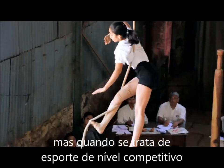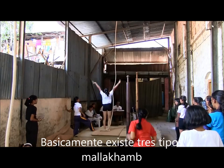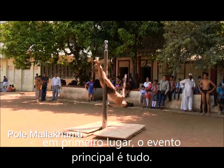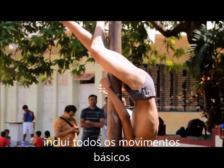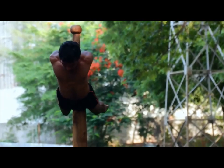When it comes to the sport at the competitive level, there are only three foundational forms. The first main event is Pole Malakam, which includes all your basic movements, holds, and grips — every fundamental of Malakam is covered in this.